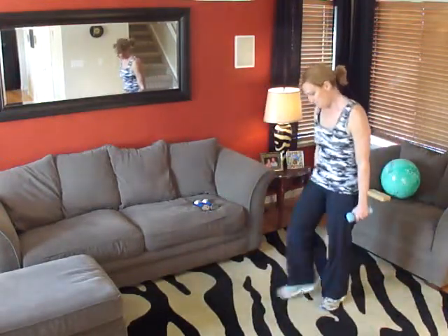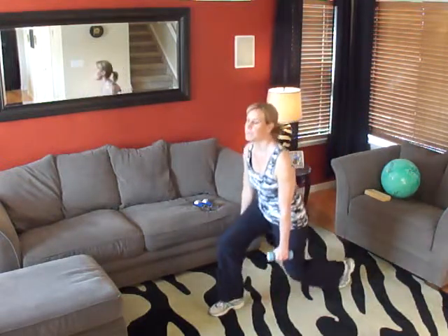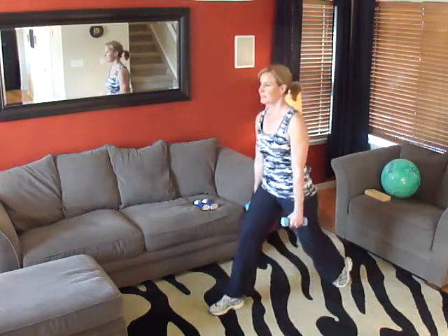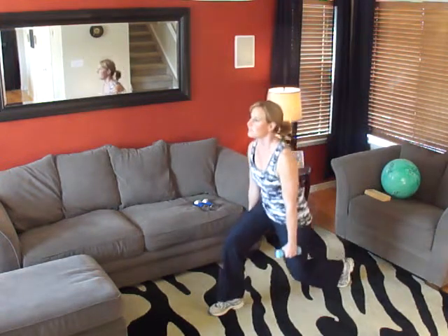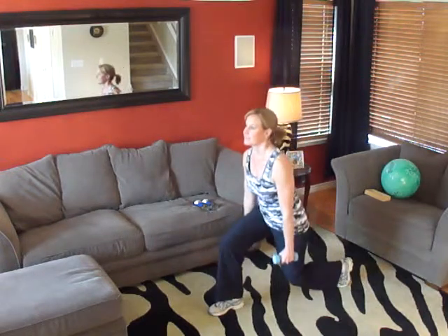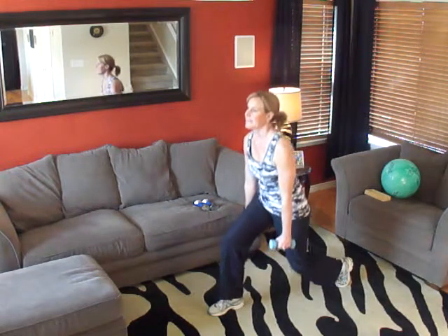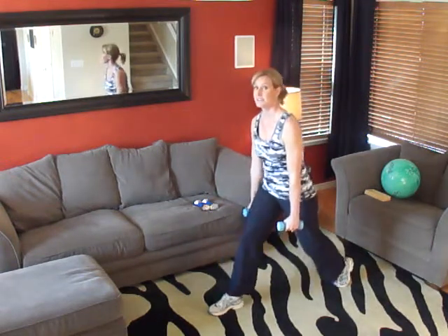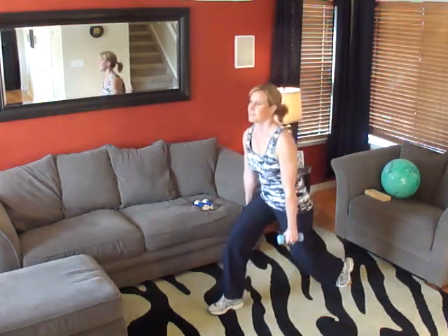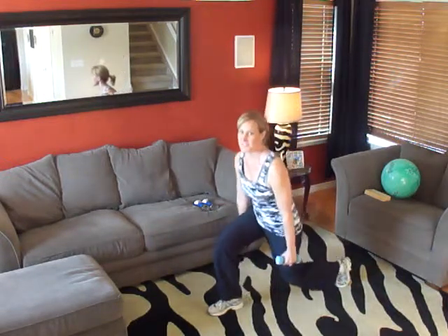Ready? Begin. One, two, three, four, five, six, seven, eight, nine, ten, 11, 12, almost done — 13, 14, and 15. Very good.